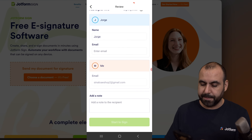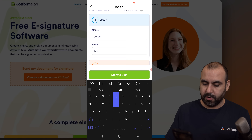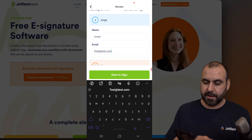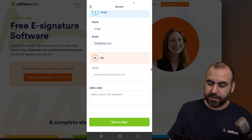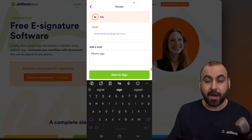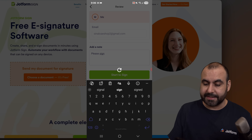Just keeping it simple — I'm going to add a test email, test.com. For signer two, which is me, we already have the details there. I can add a note and say 'please sign the document.' So we're good to go. Let's start to sign.